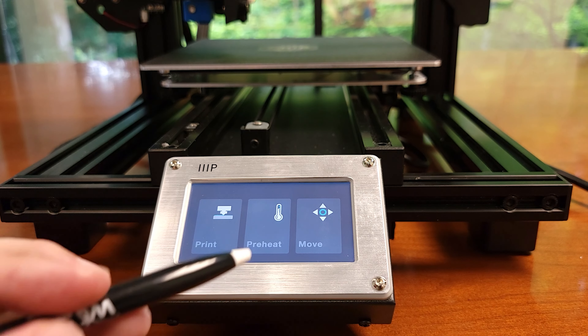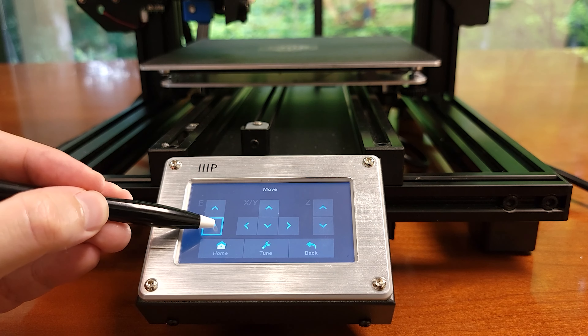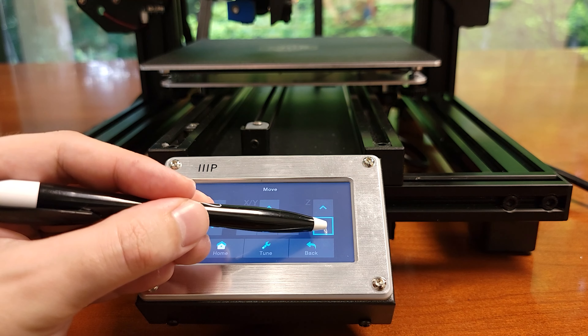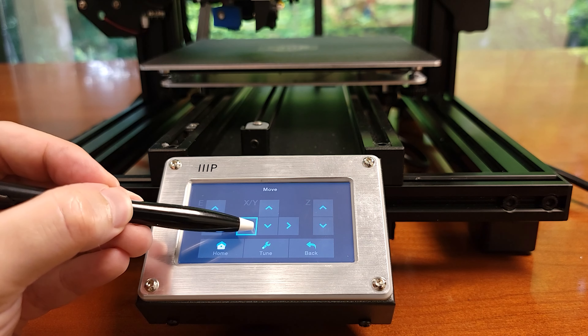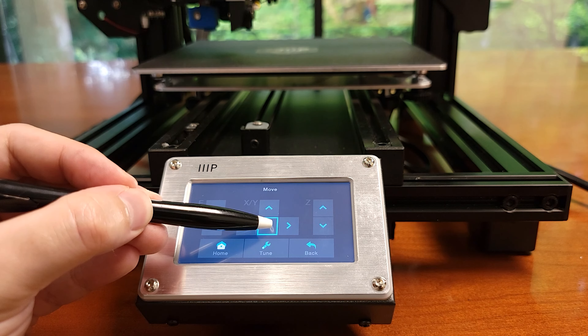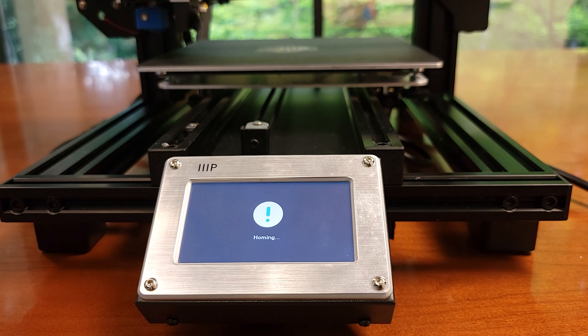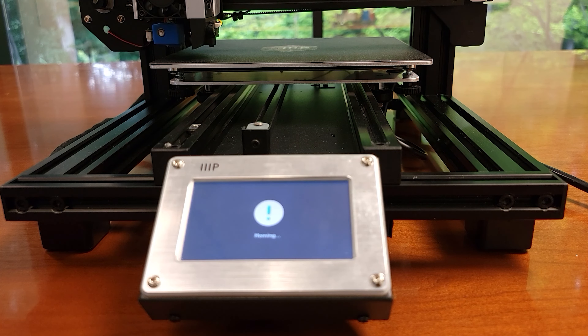The Move screen is the most interesting so let's start there. From this screen we have the ability to retract or push the filament, move the printhead left and right, up and down, and move the bed back and forth. The home button moves the printhead to its home position at the front left corner of the bed. We were able to do all of this with the V2 using the knob, just in a little more clunky way.